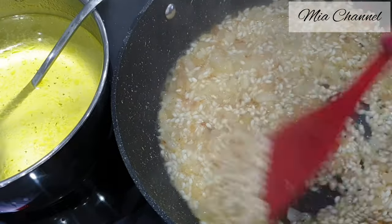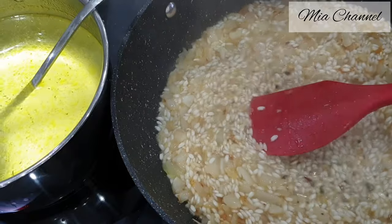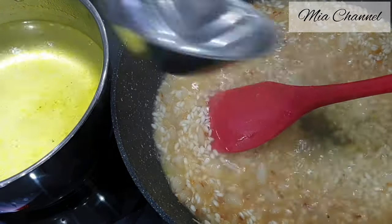And the secret of making a creamy risotto is stirring continuously so our rice releases the starch.